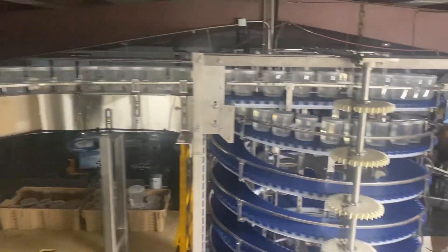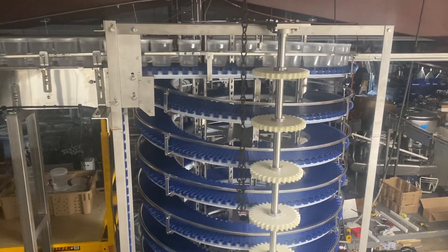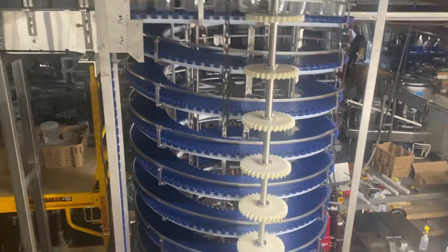The conveyor is going 90 feet per minute, roughly 150 cups per minute. It's in the air.